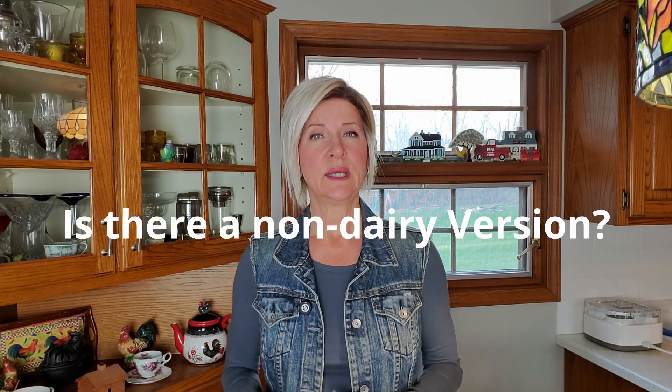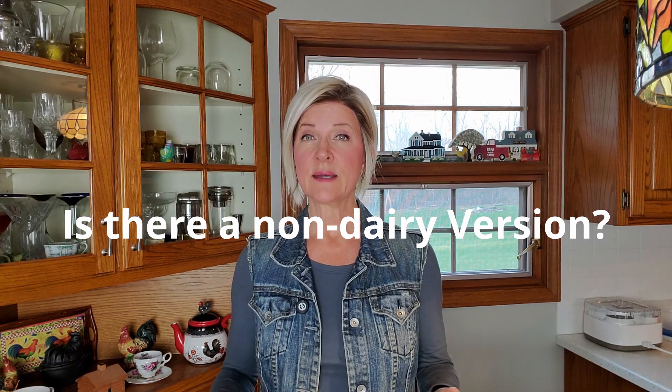Number two: is there a non-dairy version? Yes. In his book Supergut, Dr. Davis has a recipe for using coconut milk instead. There are two additional steps involved with making it that way, but I'm hearing very good results around YouTube from people that have tried it. Let me know in the comments below if you'd like me to do a video making these yogurts with coconut milk and we can try it together.